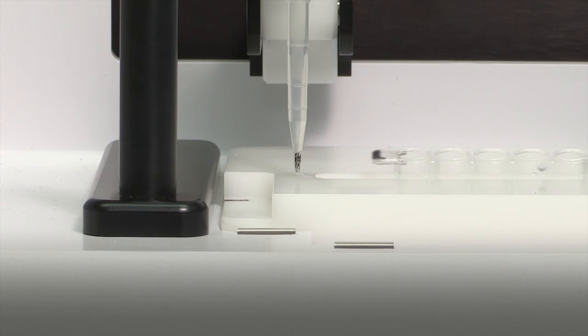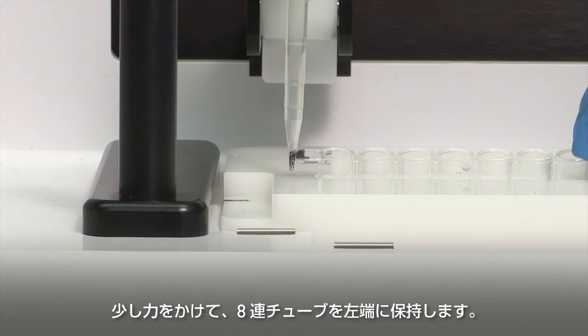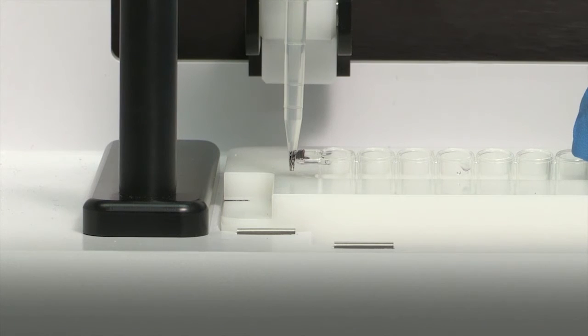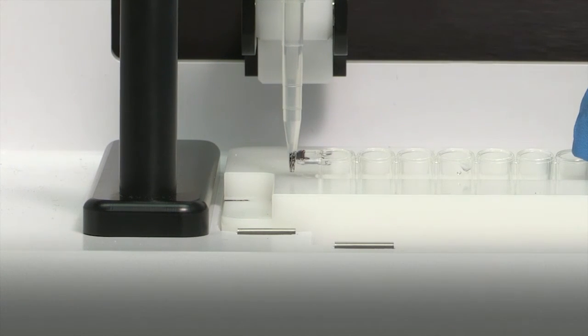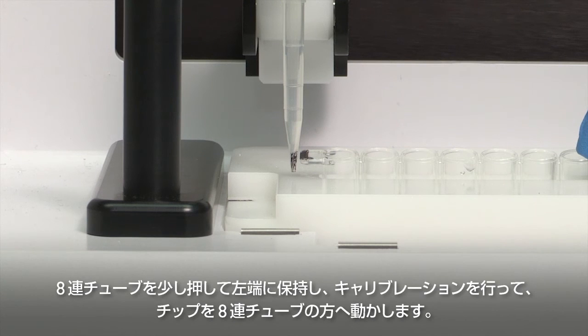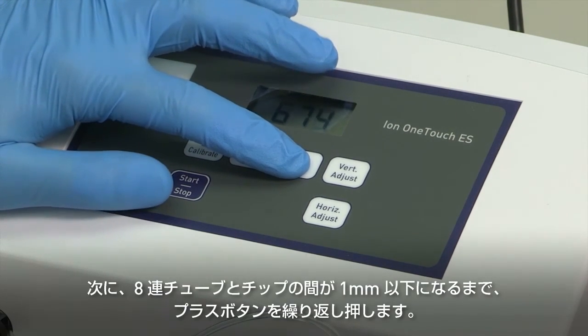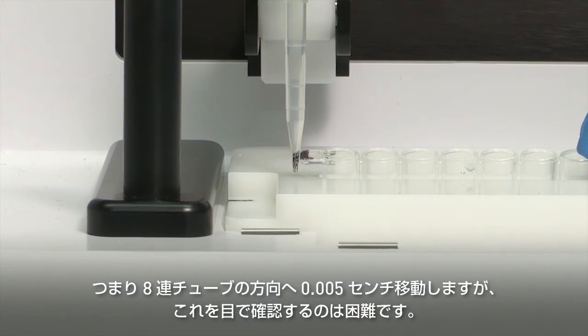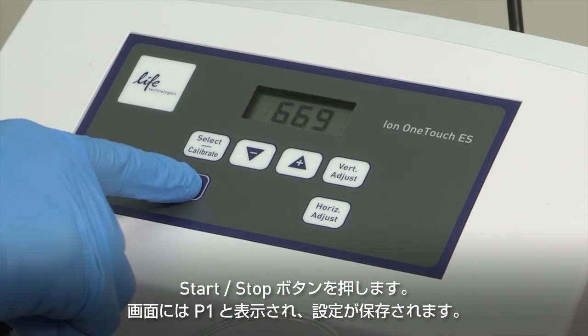If the strip is pushing on the tip or the tip is less than one millimeter from the tab on the strip, adjust the horizontal position of the tip arm. If the strip pushes on the tip, apply slight pressure to keep the strip to the far left, then press the minus button repeatedly until the strip does not touch the tip. Each press of the minus key moves the tip arm to the left by 0.002 inches, which may be difficult to detect. If the strip is less than one millimeter from the tip, apply slight pressure to keep the strip to the far left, then press the plus button repeatedly until the strip is less than one millimeter from the tip. Each press of the plus key moves the tip arm to the right by about 0.002 inches or about 50 micrometers. Once the tip is properly calibrated relative to the 8-well strip, press Start-Stop to save the setting and for P1 to display.